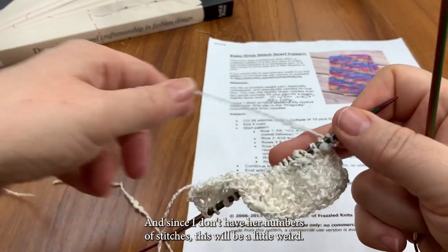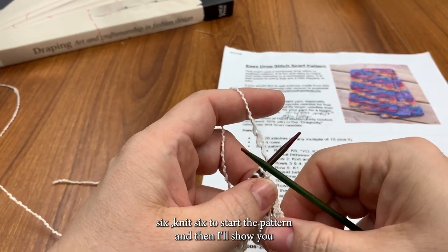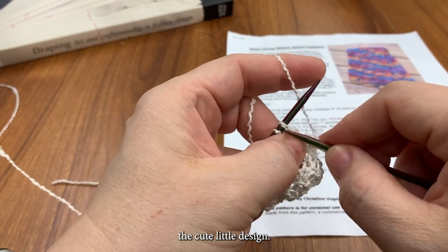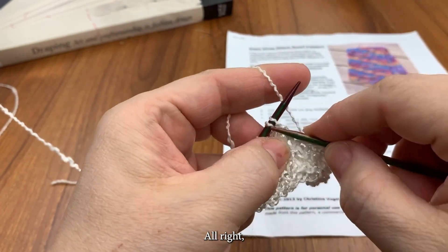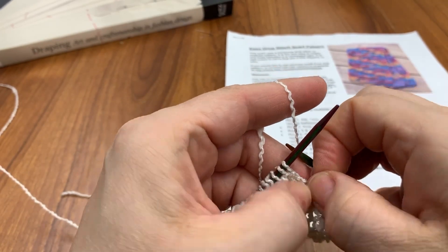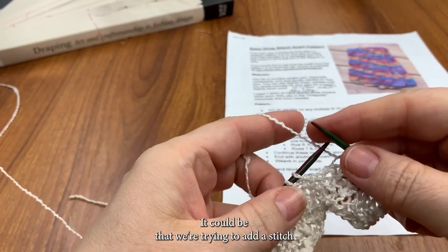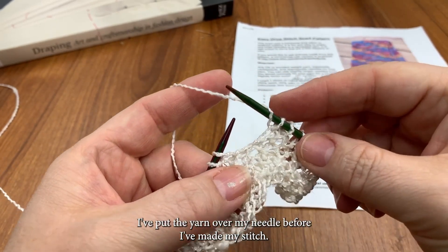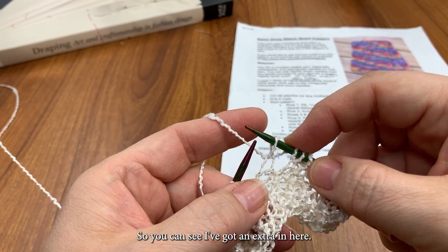Since I don't have her numbers of stitches, this will be a little weird, but this would be knit six to start the pattern, and then I'll show you the cute little design. So yarn overs — we're adding extra yarn. That could be because we want a bigger loop when we're done, like we're doing on this design. It could be that we're trying to add a stitch, or make more of an opening. So, yarn over — I've put the yarn over my needle before I've made my stitch. Yarn over once, knit. You can see I've got an extra in here.